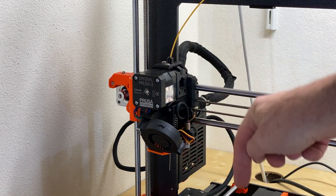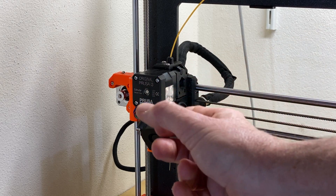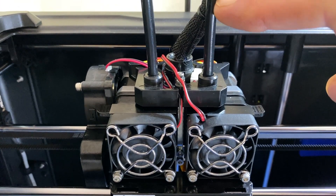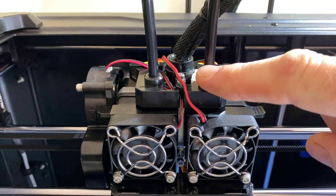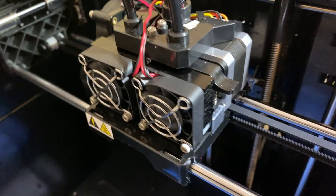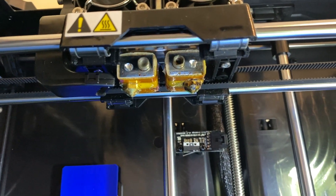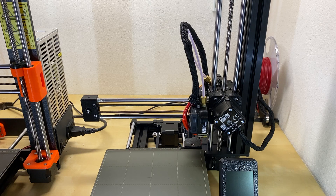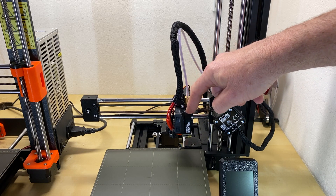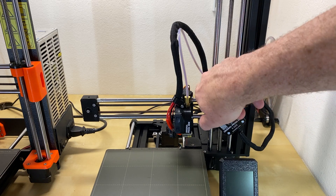In some cases the extrusion motor is mounted directly onto the printhead — that's the case with the Prusa Mark 3 and also the Creator Pro. These are direct drive units. The tubes you see are just guides for the filament, not Bowden tubes. The filament is driven by the stepper motor here and comes out through the nozzle — that is effectively the printhead.